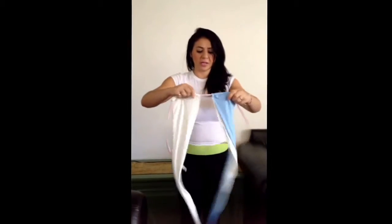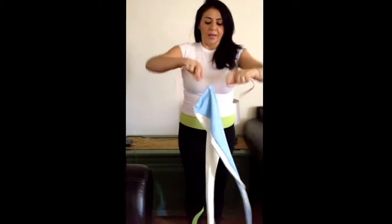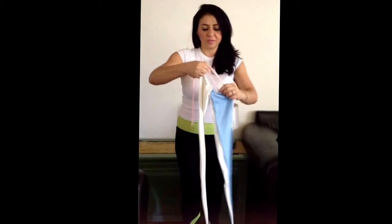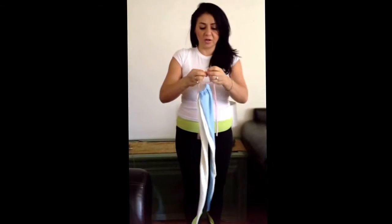As a regular bikini, you bring the strings in and you tie it like a regular bikini would, and then you put the straps upward. Or as a bandeau, you simply make a circle and tighten it all the way to a little circle there, tie it there, and it now looks like a bandeau.